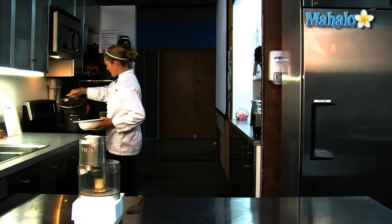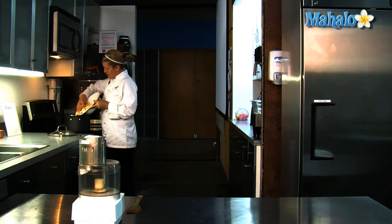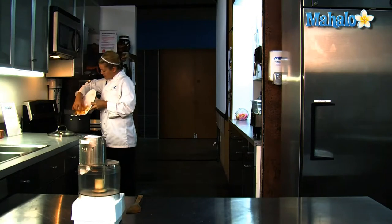We're going to put this into a pot of boiling water and let it boil for 25 to 30 minutes. When that's done, we're going to bring it over to the food processor and puree it.